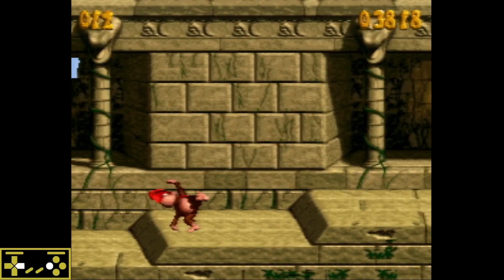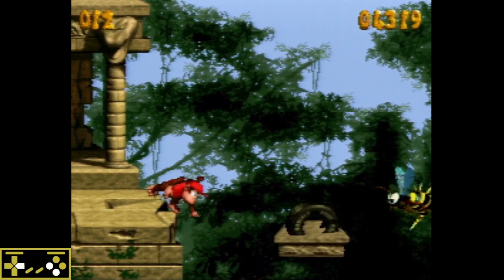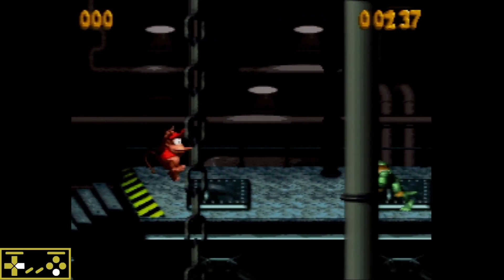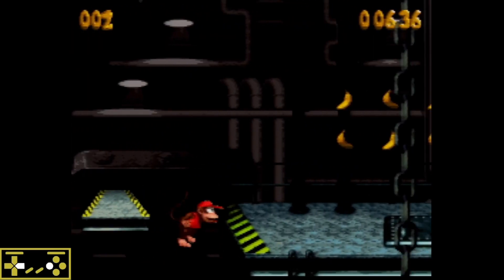Another practical application is at the end of Temple Tempest, where we use it to consistently get over this gap right here. Another big application is in Blackout Basement. We're going to max jump right here to store it, roll through this guy, and do float storage over that gap there.